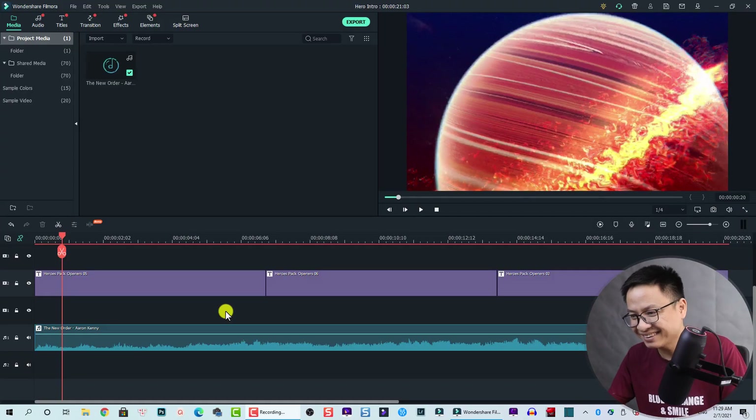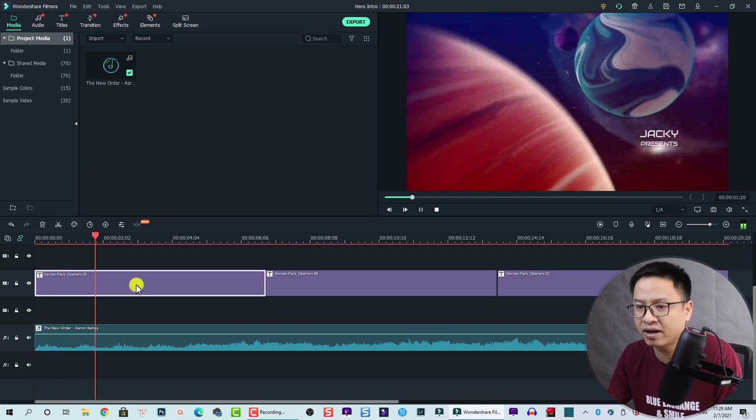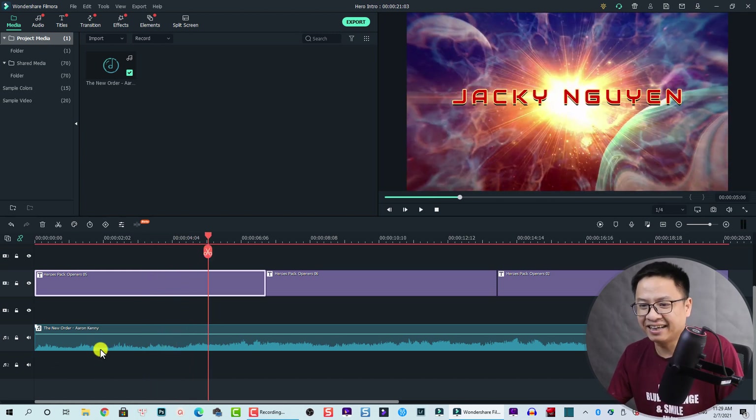Okay, so here I am inside Filmora 10. We have this one — this is the hero pack number 5. And if you see here, we have some music — superhero music. All these are free. I also put it in the folder where you can download it. I downloaded it from YouTube and it's nice.